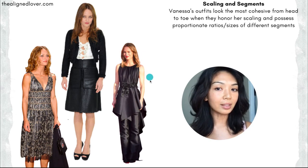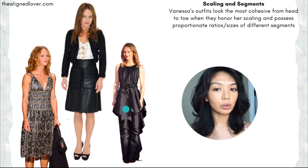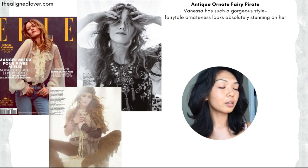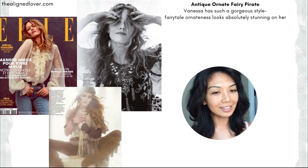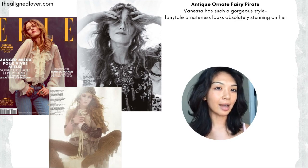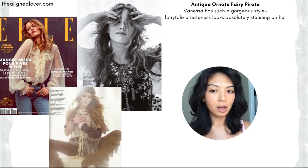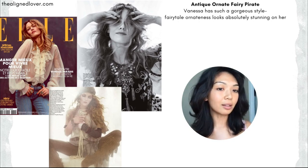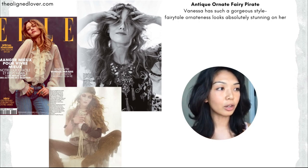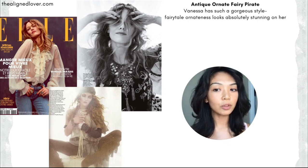Here there's a lovely round neckline, gorgeous pleated fluidity, a really fun ornate belt, and all of these gorgeous cascading but clear shapes throughout the bottom half of the outfit. I really want to emphasize this romanticism that's so evident in Vanessa's beauty. Her style is very much like a fairy tale — she has that gorgeous ability to pull off all of these layers of small intricate detail without being overwhelmed. She just looks like she's been pulled straight out of a fairy tale movie most of the time.